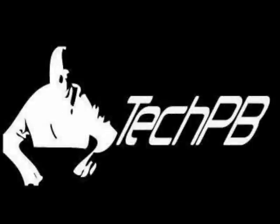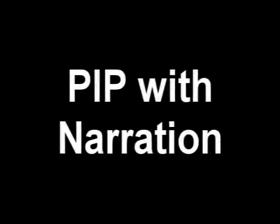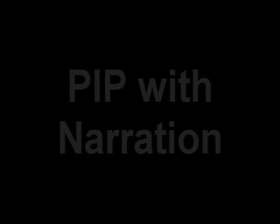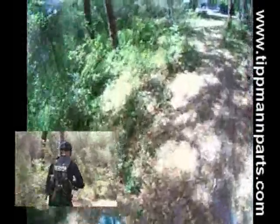Welcome to the Tech PB Show — the best paintball show in the whole world. We're going to redo the woodsball video test with narration, since everyone seems to like the narration.